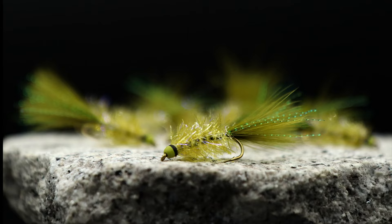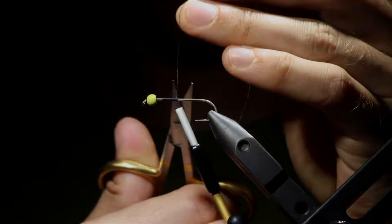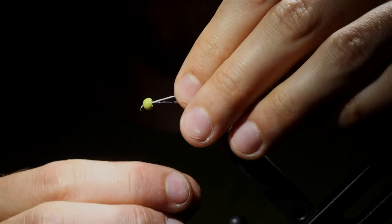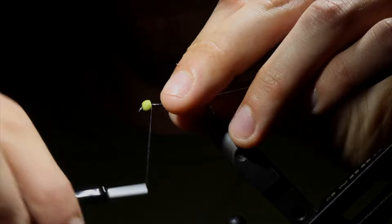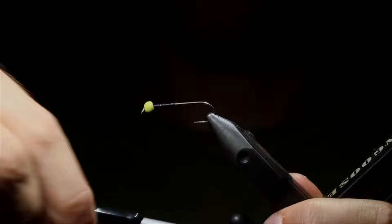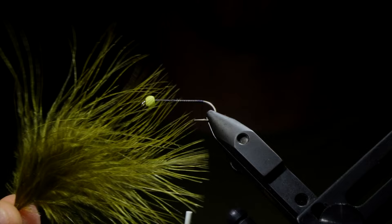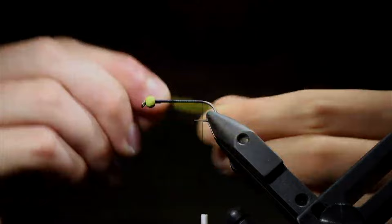Today we're going to be tying up one of my favorite variations of the Golden Retriever. We're going to use some flat Ultrathread 140 in black — this is definitely my favorite thread to tie with for any streamer. We're going to wrap up to the front and use a lead-free wire to help secure this bead in place, so it's not spinning around the hook when we're finished with this fly. Once we get that secure, you can just helicopter it free and then wrap our thread all the way to the back of the hook shank. Now we're going to grab some olive marabou, and I like to use the tips because all those fine feathers add a lot of action to the fly. We're going to measure that out to be about one and a half times the hook length — if you go much further than that, it can get wrapped up in the hook.